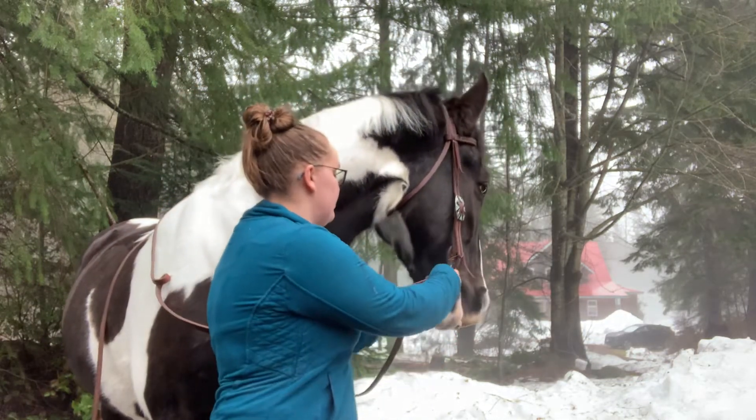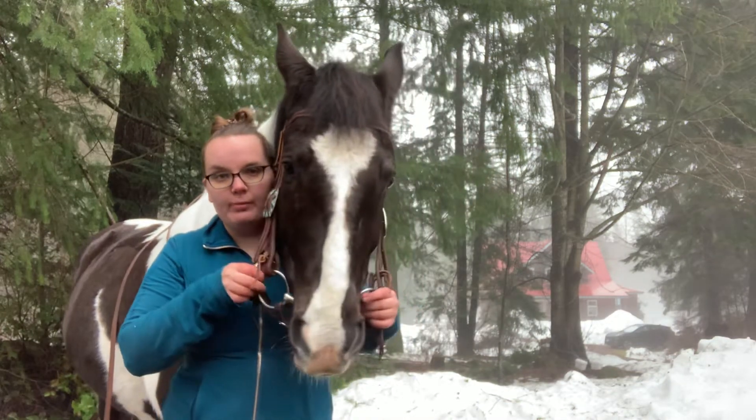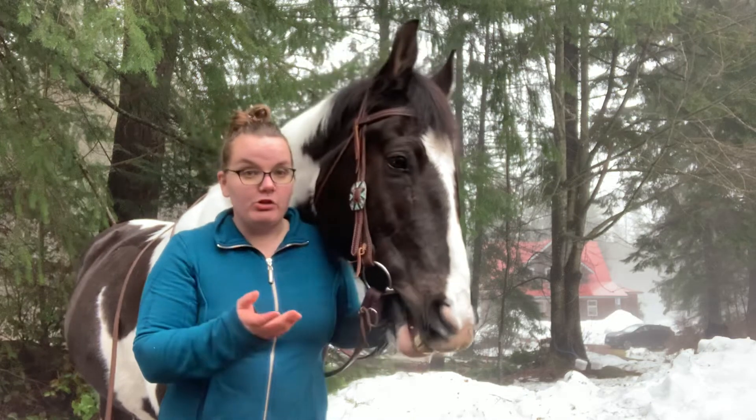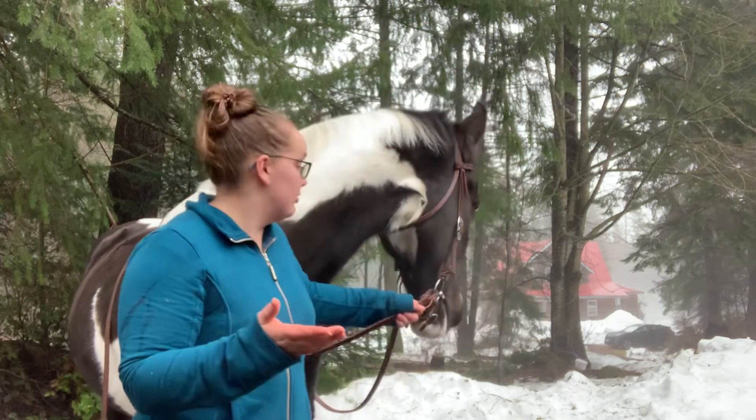The curb strap will actually prevent the snaffle from coming all the way through the horse's mouth if I was to pull on it. So in case of emergencies, that way you're not going to end up with the bit all on one side of the horse's mouth.